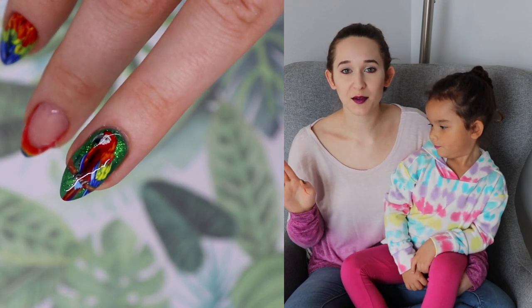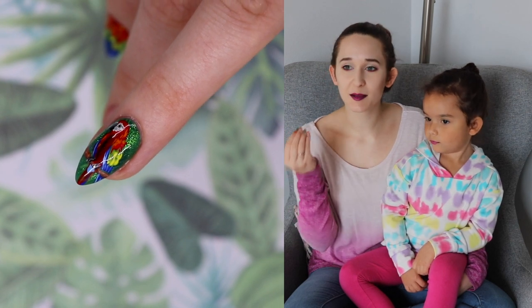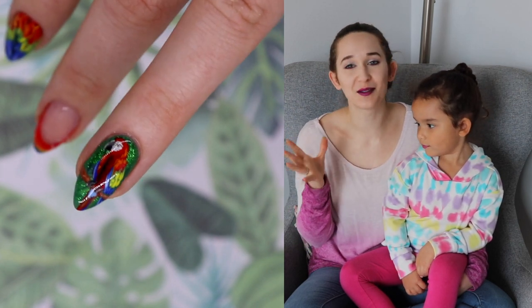I will tell you all about them throughout the video. They're ones I've had in my collection for a while. Namely, their gel paints are like the best ever. I just hope — I am so in love with those gel paints.